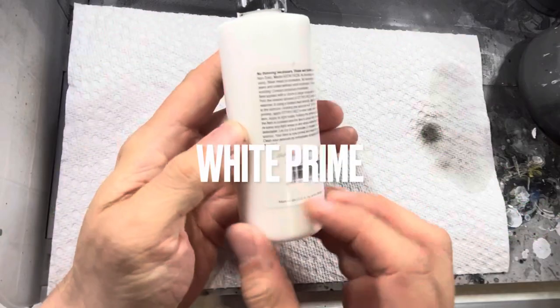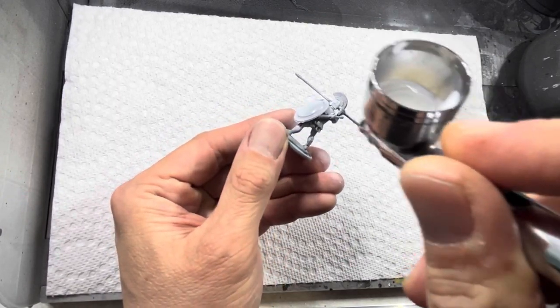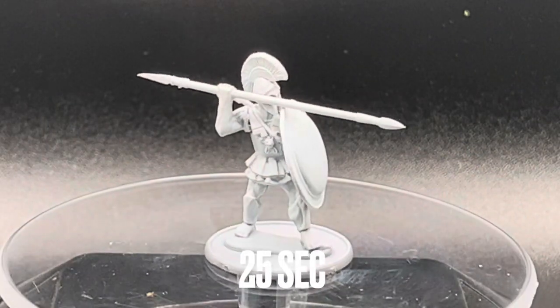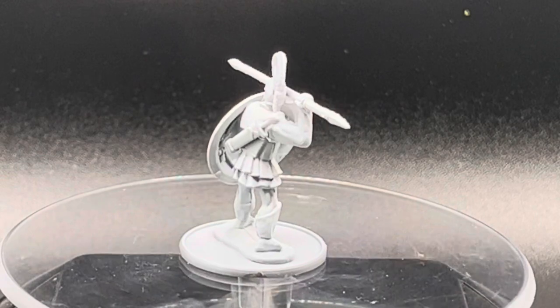First, let's take a look at the most simple method of priming: just simply white priming everything. You can do this either with an aerosol can or with an airbrush, and what you want to do is just put white primer all over the model. This will set up a very reliable canvas for contrast paints or Army Painter speed paints, and this only takes around 25 seconds per model.